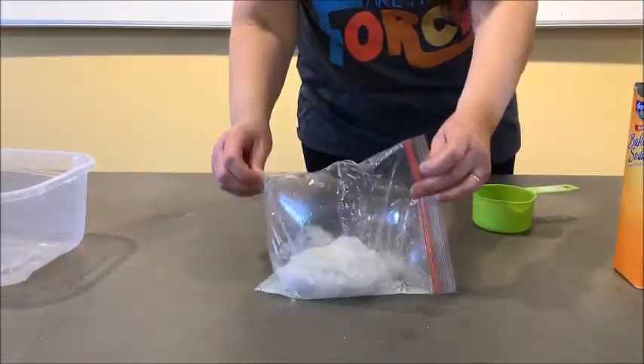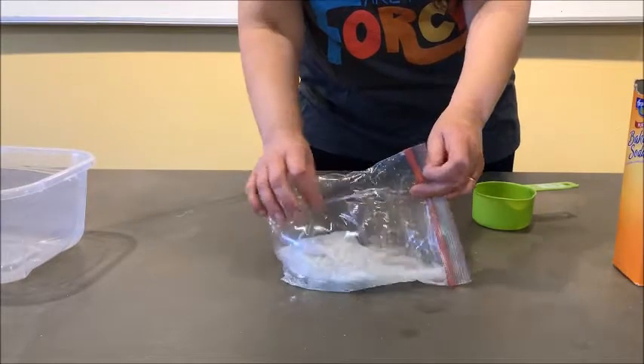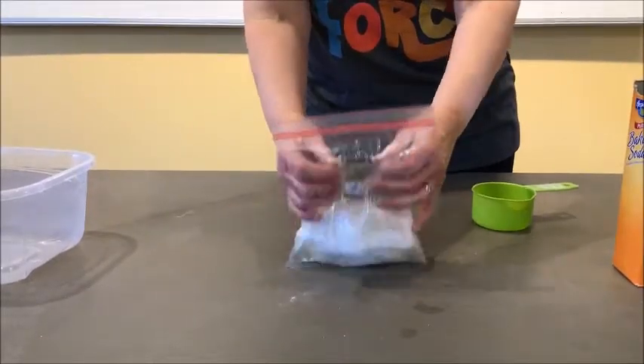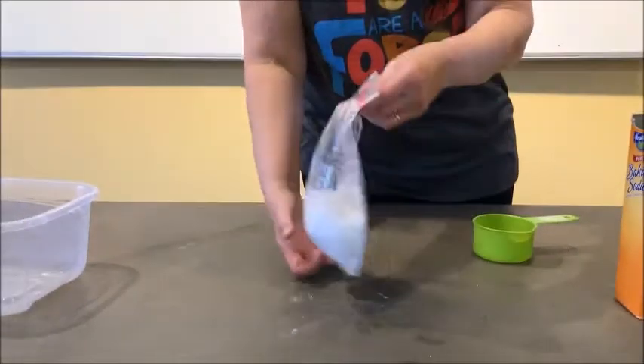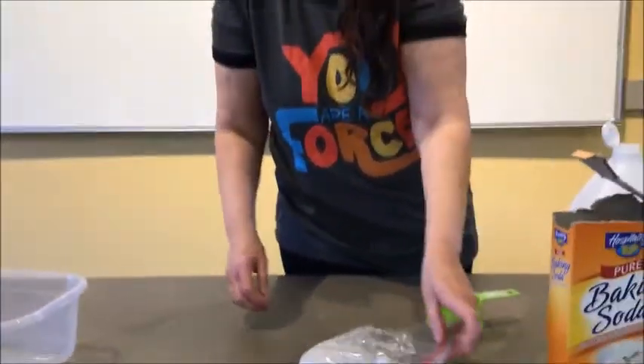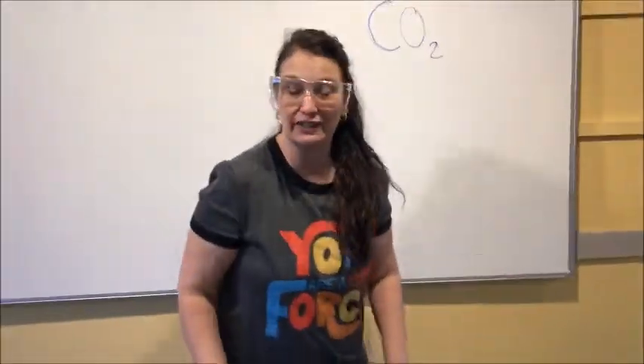You can see and you heard that finally our balloon baggie pops. And it was due to all the gas that was being generated — it wasn't air, it was a gas.